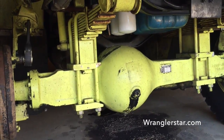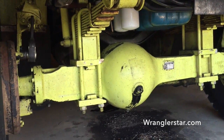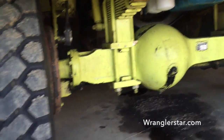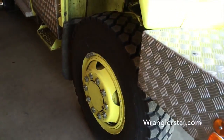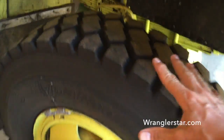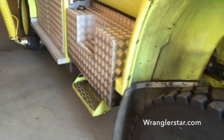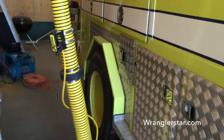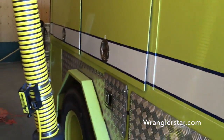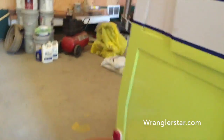Oh yeah. That's the front axle. Do you know what that means? Four-wheel drive. Four-wheel drive — that's an upgrade. Look at these tires. This is a proper wildland engine. Burly, diesel, automatic Allison transmission, 750-gallon tank. Oh, I love it.